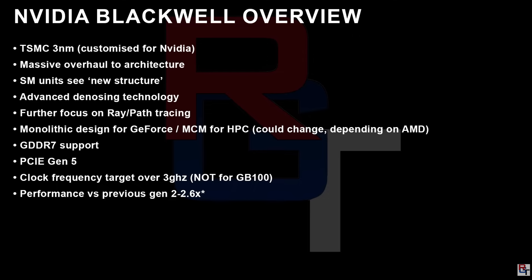Apparently it's also going to have GDDR7 support, which makes sense, and PCI Gen 5. I'll add that it's also very likely going to have DisplayPort 2.0 or 2.1 to drive those super high refresh rate and high-resolution monitors. It's going to have a clock frequency target of over 3 GHz, and the performance versus the previous generation is supposed to be 2 to 2.6x.